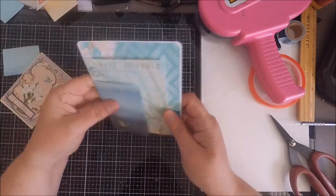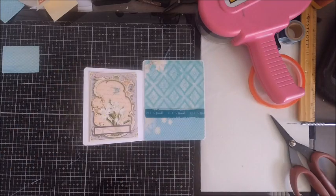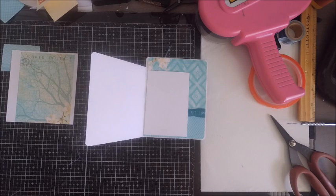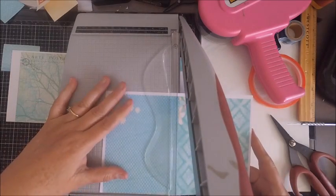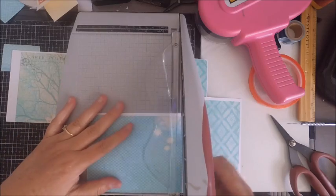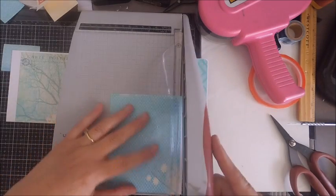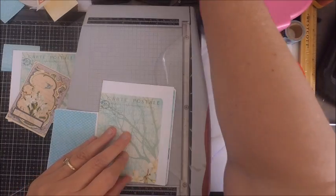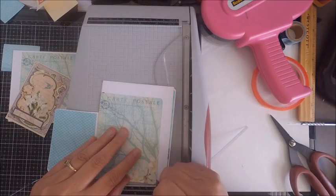I am a vintage-inspired crafter, and living in Prescott, Arizona, I have the privilege of being around lots of antique shops and thrift stores. I like to go on hunts and find vintage ephemera for my crafting, so I have a vintage section as well. Be sure to check out my new website TaylorMadeCards4U.com and subscribe to my mailing list so it's easy to purchase digital images or products.